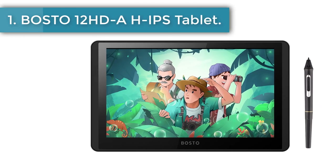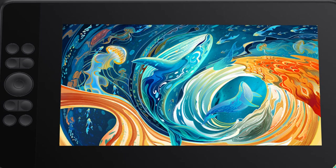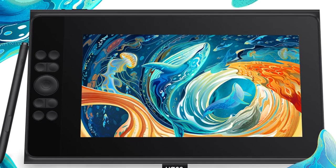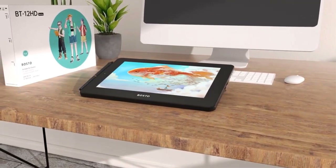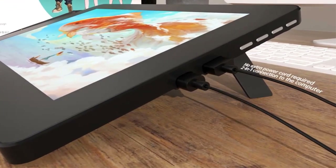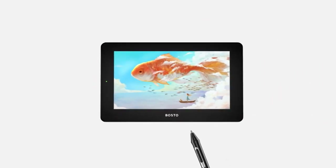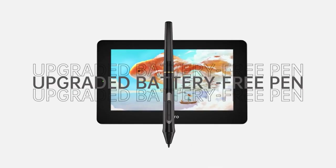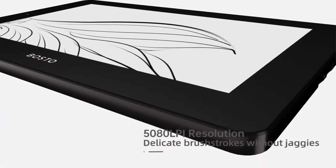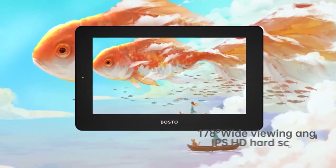Number 1: BOSTER 12 HDA drawing tablet. The stylus needs no power, with an ergonomic design that can effectively reduce the fatigue caused by holding a pen for a long time. With two custom function buttons for making your drawing more convenient. The left side of the digital board can absorb the pen because of magnetism, so when carrying the pen you are not afraid to forget it.